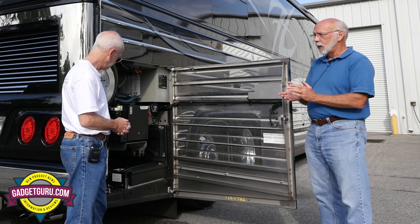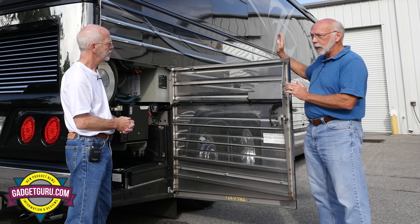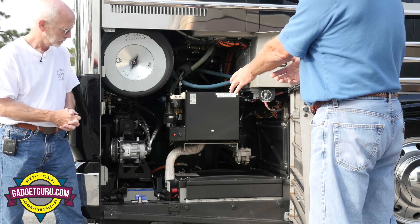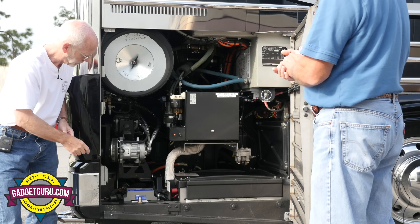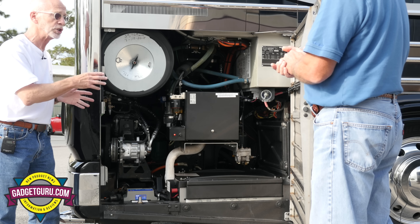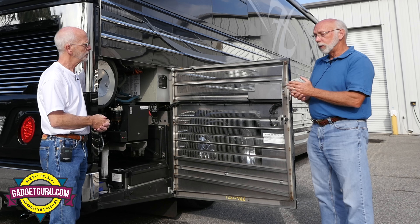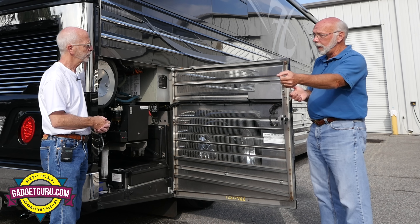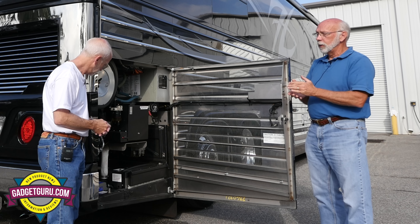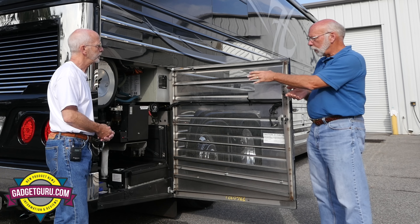On the chassis batteries — while the other batteries were about five years old, I was probably a little premature on changing them. What's your thought? Chassis batteries tend to age a little sooner than others — it's a harsh, hot environment back there. Getting five years out of these is about expected. For house batteries, you'd expect seven years; on the generator battery, much longer. Now, because we're currently connected to shore power, the chassis batteries are charging. Right — that's this indicator down here showing a red line.